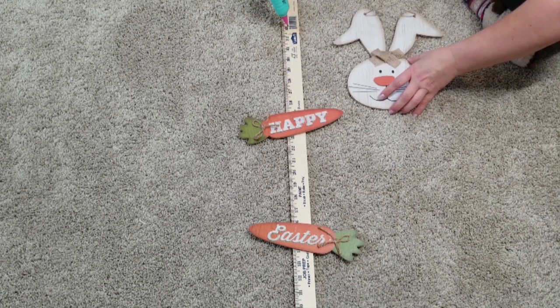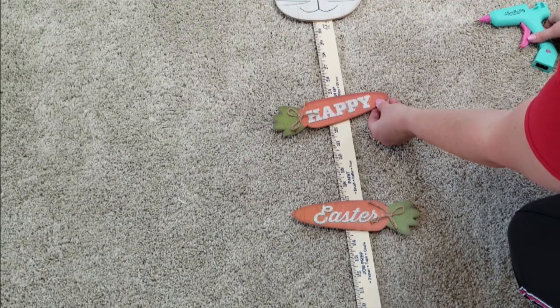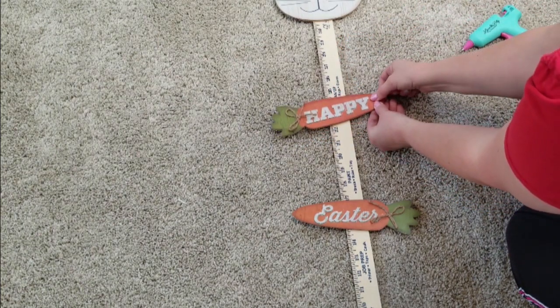I'm going to go down as far as I can on the top with the little bunny head without being able to see the yardstick, and then I am going to go about five or six inches down with the Happy and then the same with the Easter, just hot gluing them all in place.